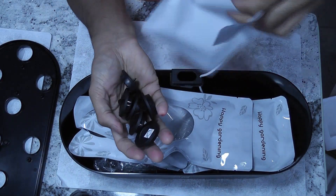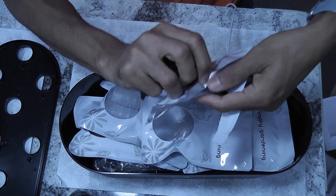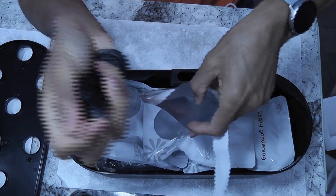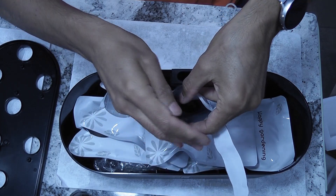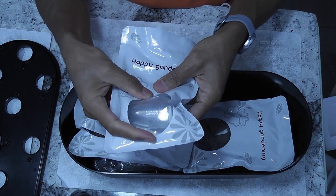These pod covers are going to be very useful. I may not be using all the pods every time, so I can cover the unused pod holes easily using these covers. Next pack is the domes to cover the pods to help germination.